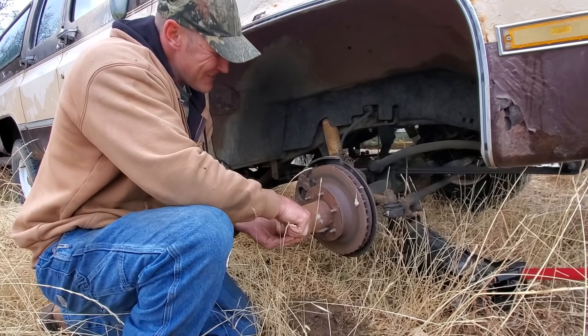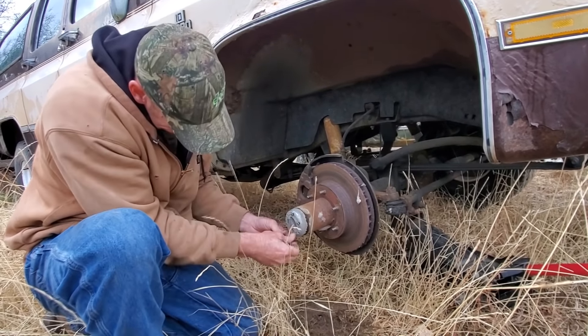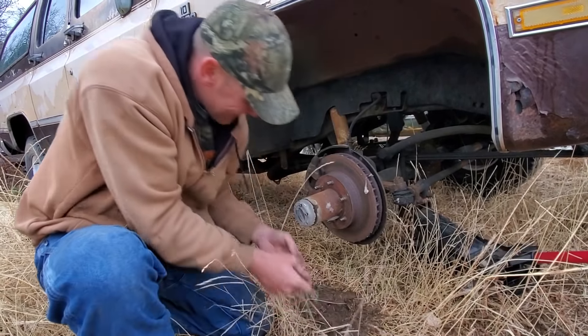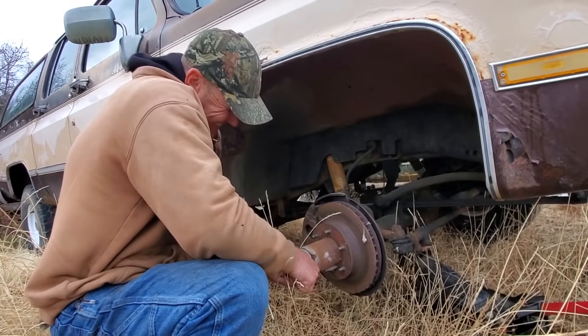Looks like I may buy some new rotors. Those look perfect. They would probably work, but I think I'm gonna break down and buy some of those since they're 25 bucks. I think I'll do it.